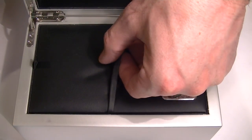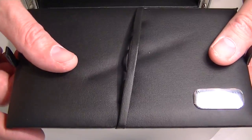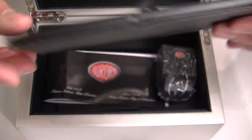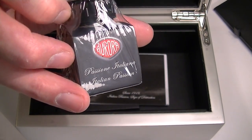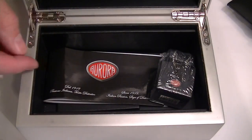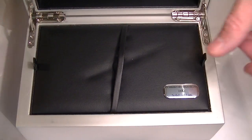Underneath the false bottom of the box is a fabric that is a faux leather or leather material. Also included with the pen is one bottle of Aurora black ink and the informational instructions about the Aurora Optima demonstrator fountain pen.